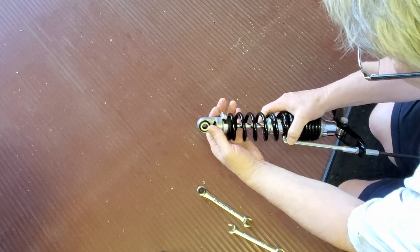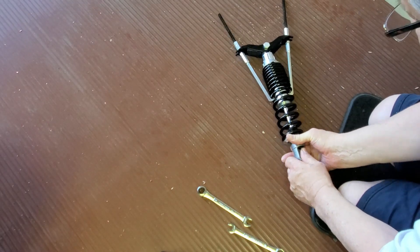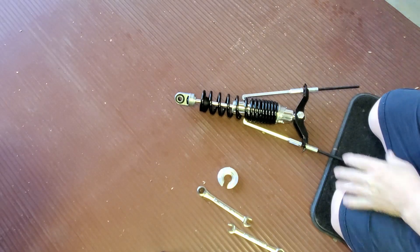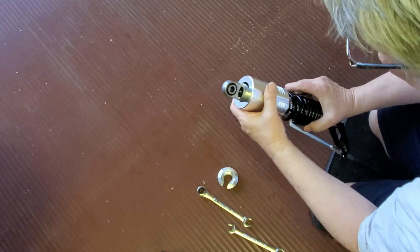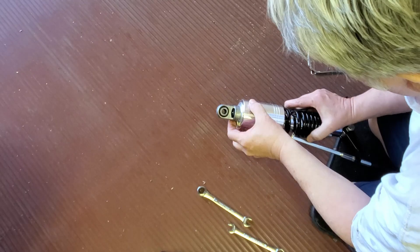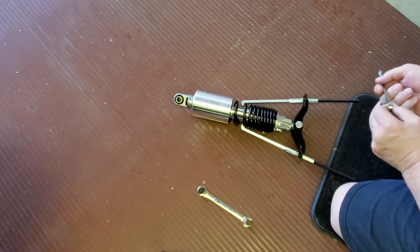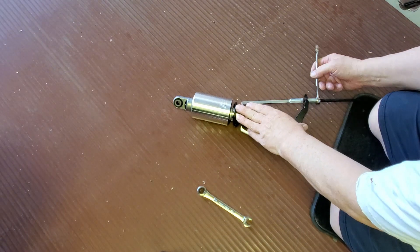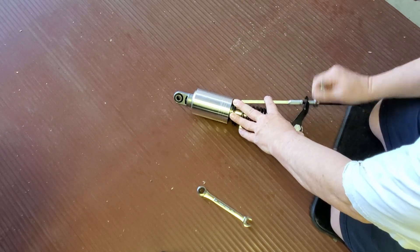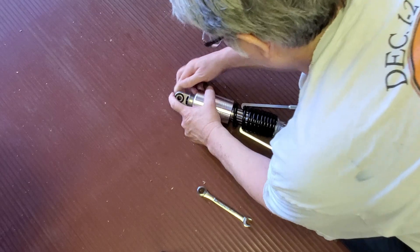I get the bumper pushed down and got the collar out. Now I slide my cover in place, put the collar in place, and relieve the tension on the spring. I want to make sure I keep that up in place.